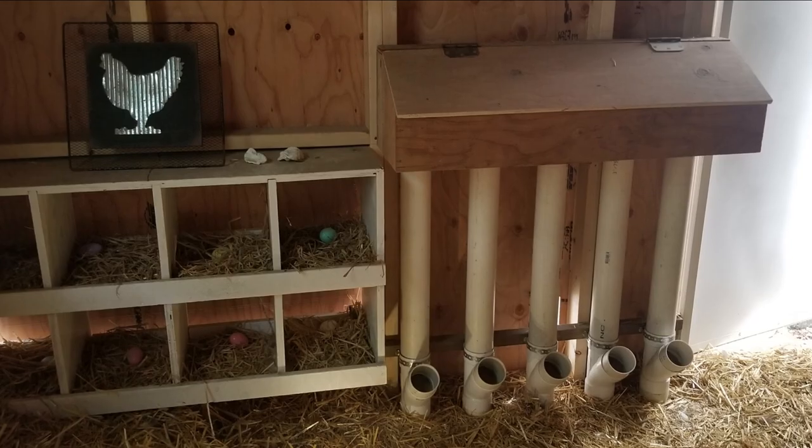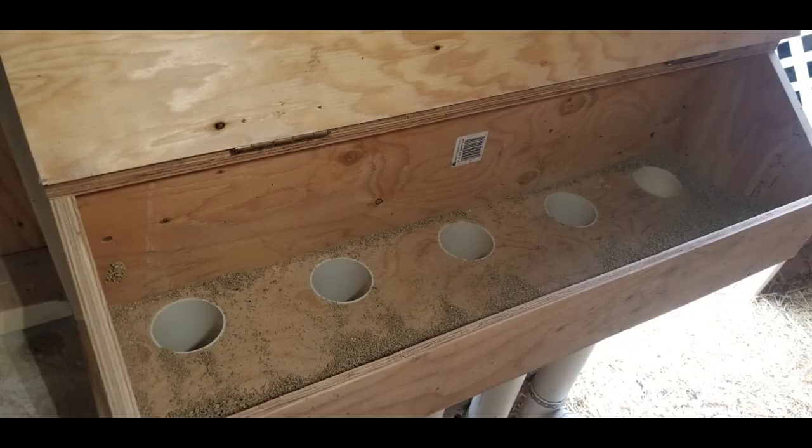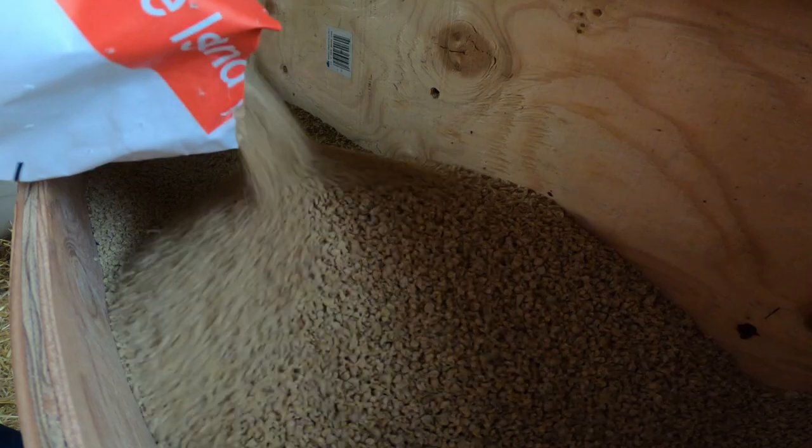This is our automatic PVC chicken feeder. This feeder can hold a 40 pound bag of feed and it's really handy — you just dump the whole bag in and walk away. The link to the full video on how we made it is in the top right hand corner.